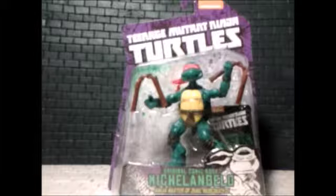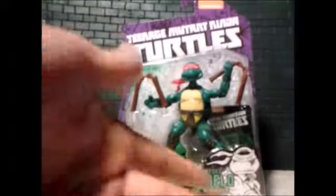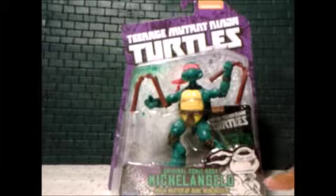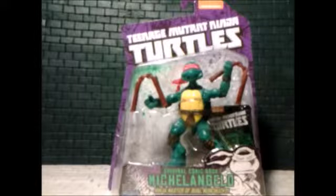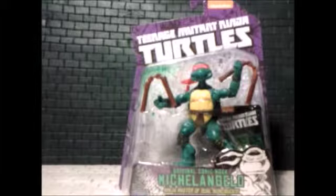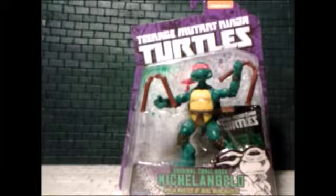Here it is in Playmates form and it looks fantastic. Take a quick gander at the box - little confusing for me, that's Leo on there, not Mikey. It's all purple and white, they tried to make it look retro with the new title. Looks great - the background has little purple and green splatter paint marks everywhere, it's fantastic.